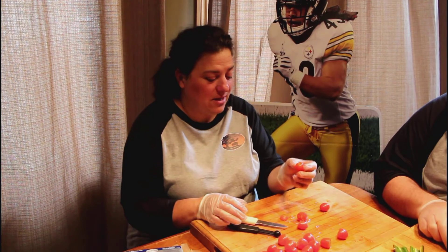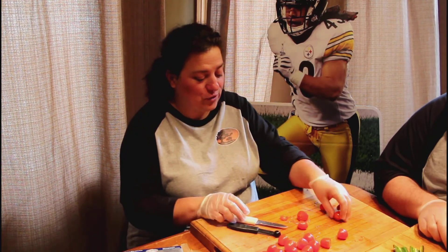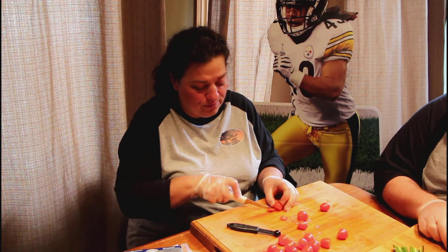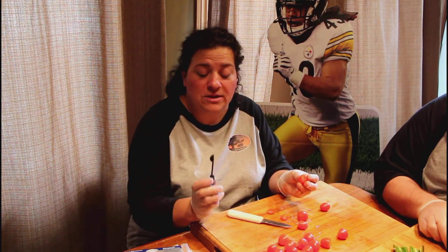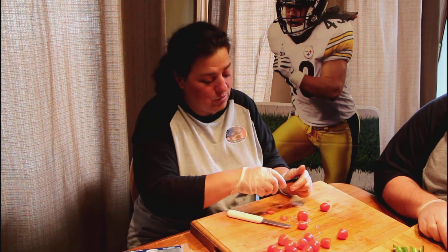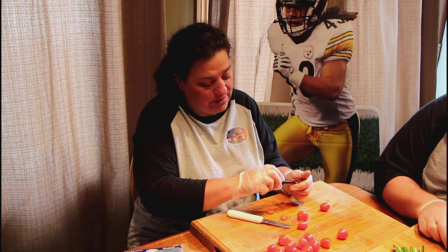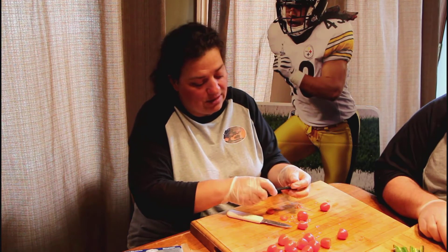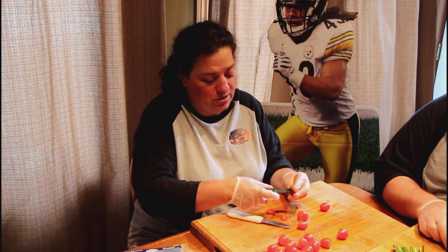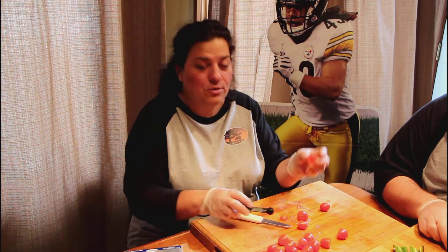I start with some cherry tomatoes — I just bought these at the market yesterday and they look absolutely delicious. The first thing we're gonna do is cut the top of the tomato, then I take a quarter teaspoon measuring spoon — that's what seems to work best for me — and I gently put it into the tomato and just twist so we can take the insides out. Put them in the jar and here we have a perfect cherry tomato ready to be stuffed.